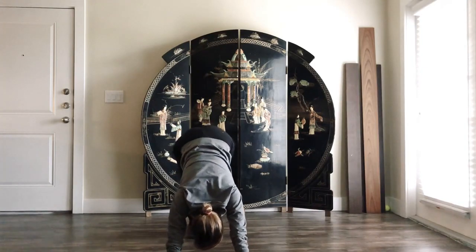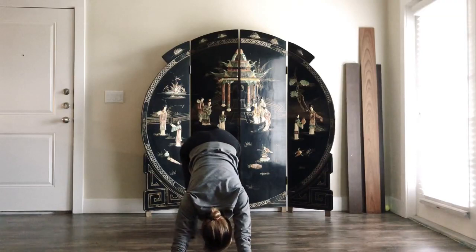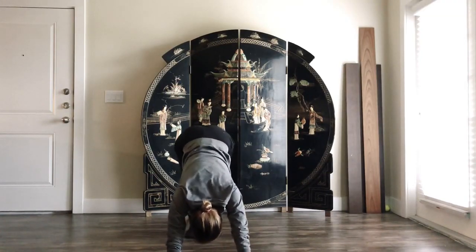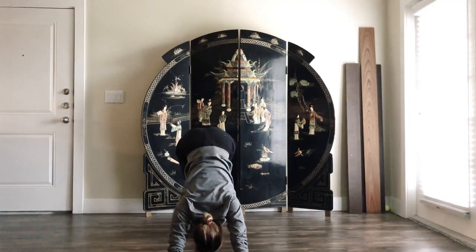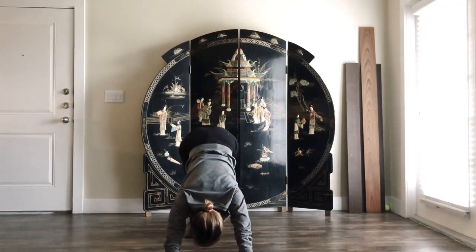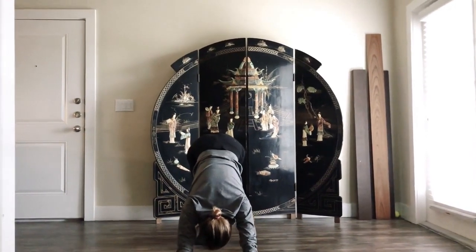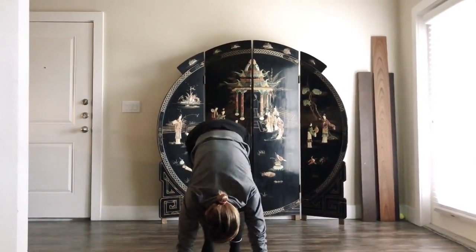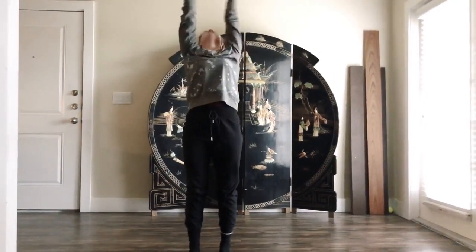Stay here in downward facing dog and start paddling your feet — awakening your toes, your ankles, your calves. Try not to arch that much. Keep pressing your palms and your knuckles. Now gently walk your feet to your hands, exhale, and roll up — bend your knees one more time.